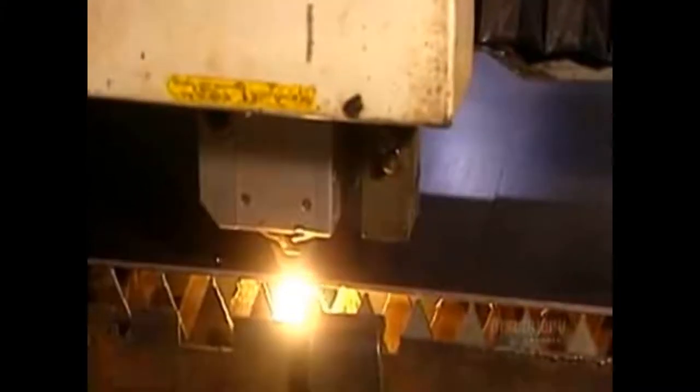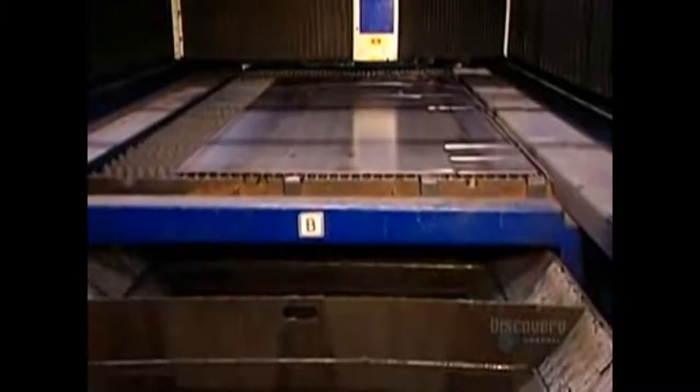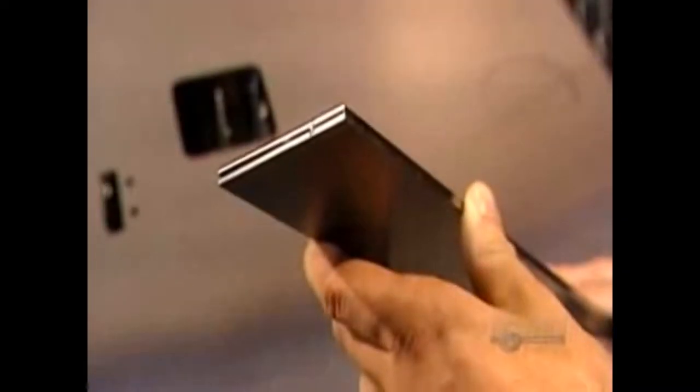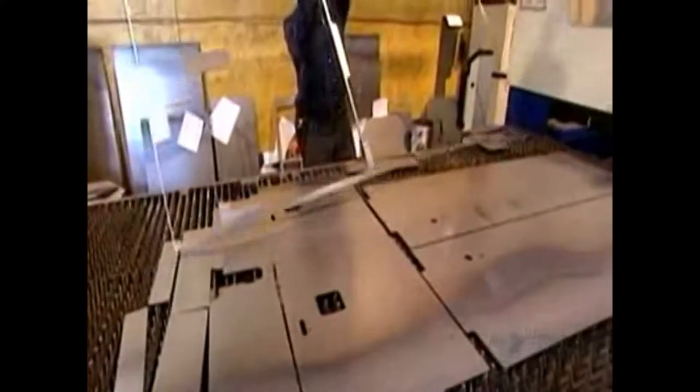Production begins with large steel sheets that are 8 millimeters thick. A computer-guided laser cuts out pieces that workers will shape into the various parts of the stove. The laser slices through the metal quickly and with extreme precision. And because it cuts with intense light rather than punching force, the pieces have neat, smooth edges.